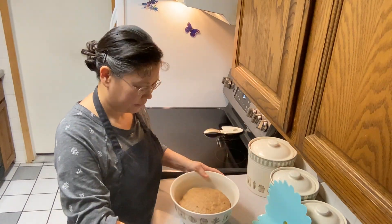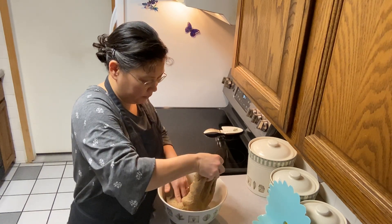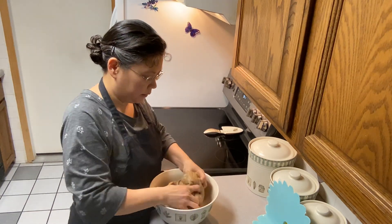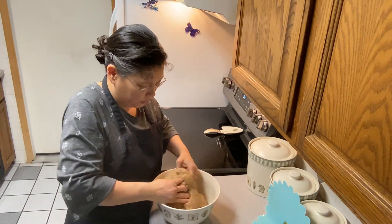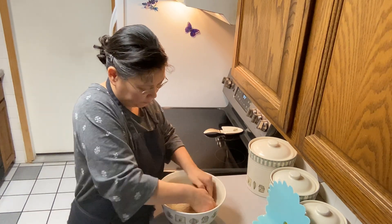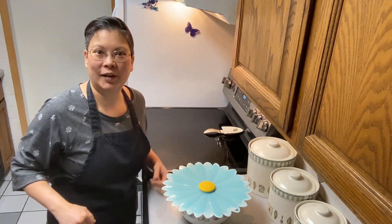We're going to do our first stretch and fold — the dough's been sitting for about an hour. We're just going to do four stretches all around the bowl: north, south, east, and west. You can wet your hands if you need to. I'm holding on to the bottom of the dough so it can stretch out a little bit more, then I'm just going to round it out so it's a nice ball. Now we're going to cover it back up and let it sit for another hour and do our next stretch and fold.